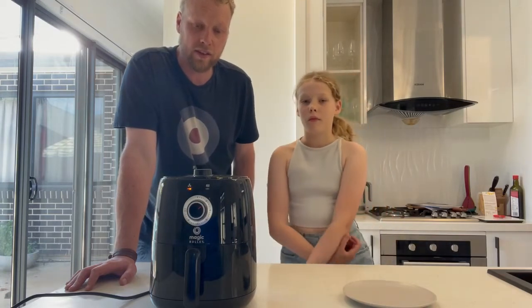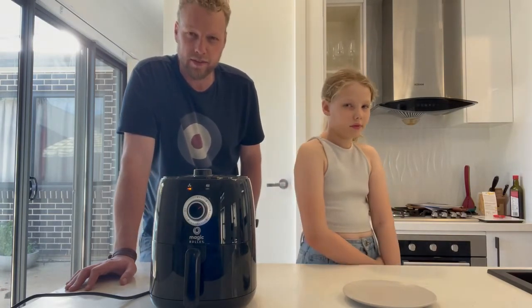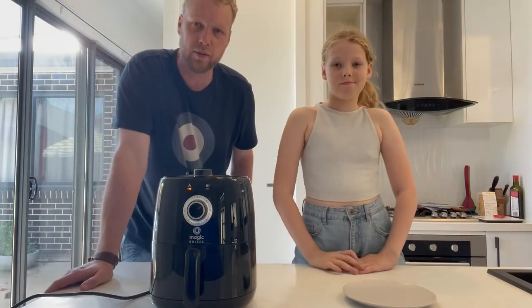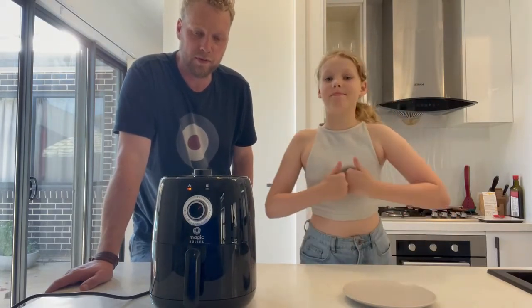On the downside, if you're looking to cook for more people I would say go for a slightly bigger unit. And if you want a completely hands-free solution, maybe look for something with a rotating basket, as this still requires you to turn the food halfway through. Overall though, the price point is probably pretty good for what you get.